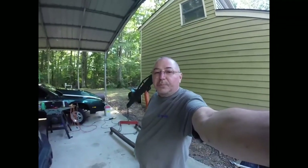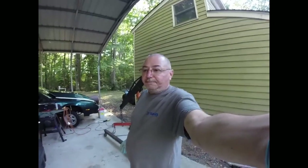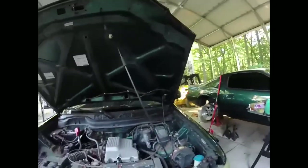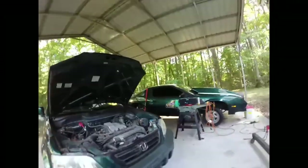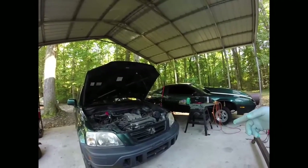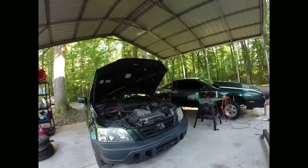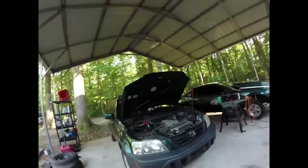Welcome back to Wrenches in Motion where today we're gonna start pulling a motor out. As everybody knows, this is the 79,000 mile motor and transmission — transmission going in the green one, motor going in the blue one. We're not gonna do too much today. First thing we do is drain the coolant out, and that might be about it because I'm kind of tired.